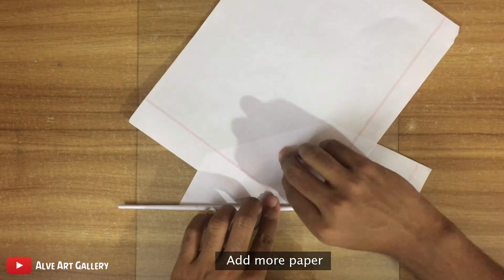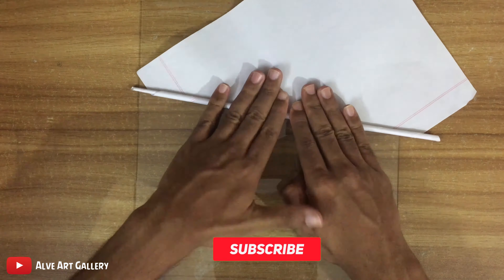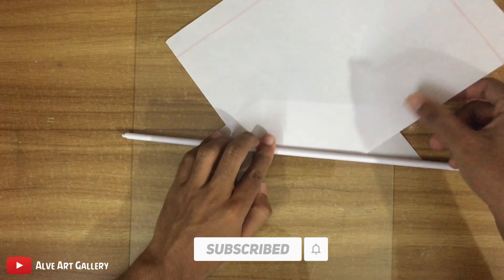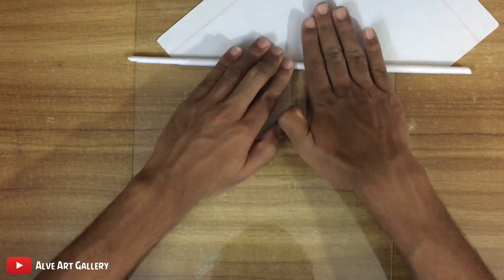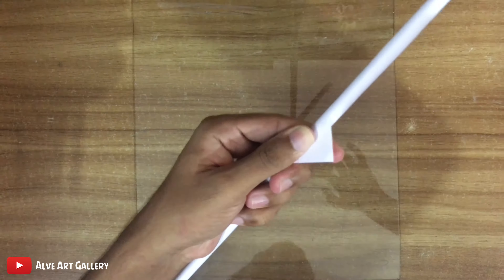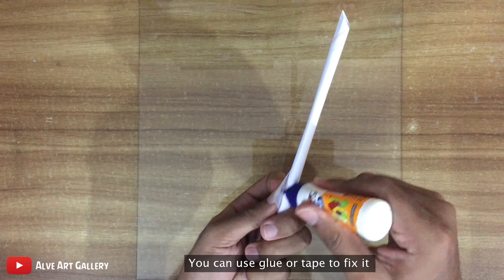Add more paper. You can use glue or tape to fix it.